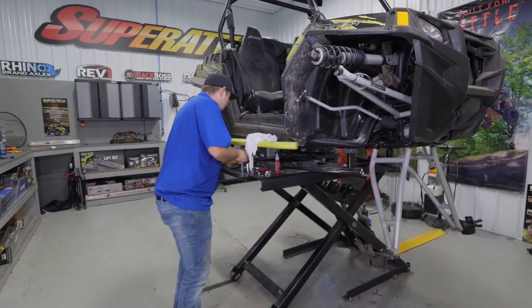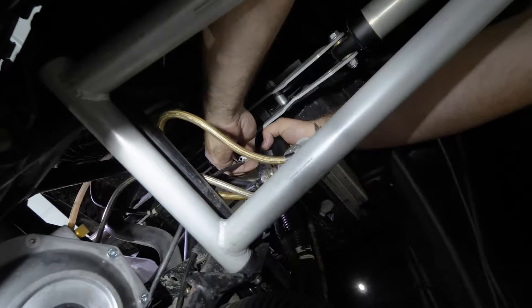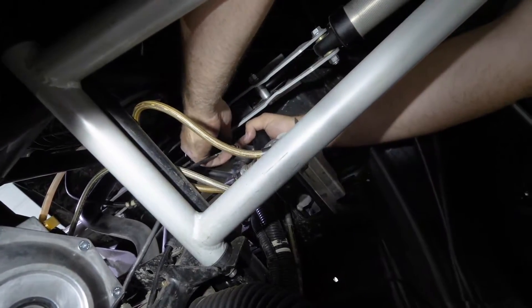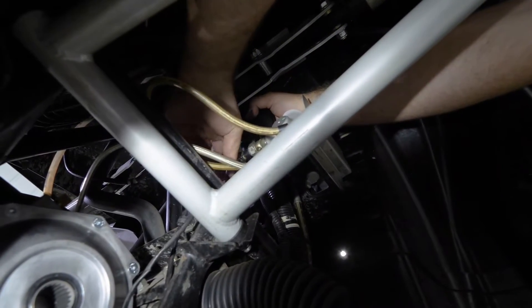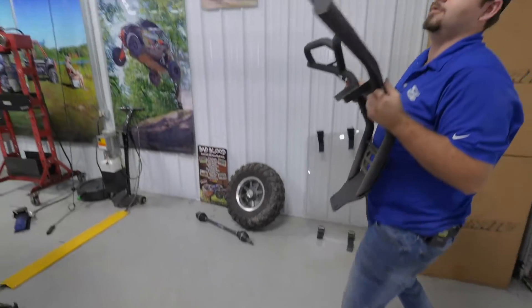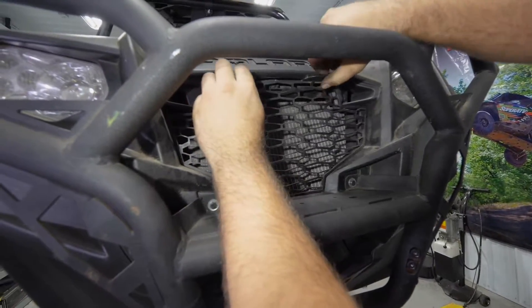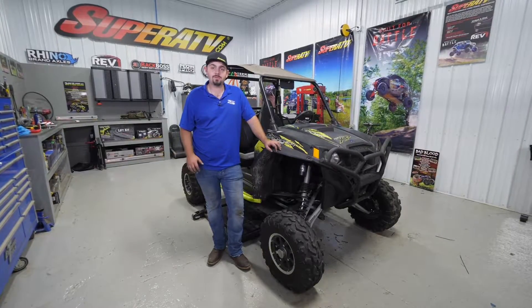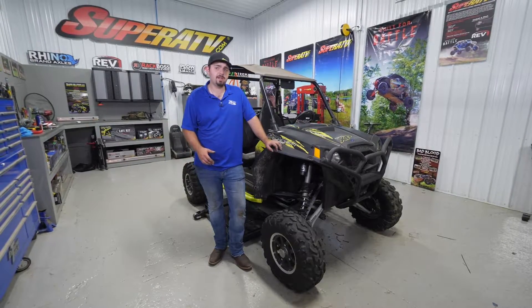Now we're going to reinstall our vent tube to the differential. You'll want to route it the same way it was routed on the factory one. When you snap it in, make sure it fully snaps. Make sure your wiring's out of the way and not pinched anywhere. Then go ahead and reinstall our front bumper and all the components that we previously removed. Go through and make sure all your hardware is fully tightened, and reinstall any other components you may have off the machine.